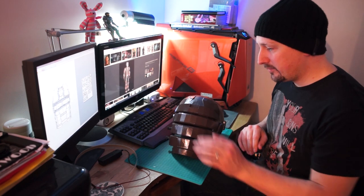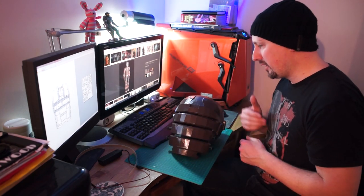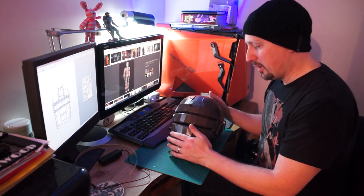The add-ons are going to go on with foam, EL tape is going to go inside to light it up, foam back on it, and that will be my Isaac helmet.